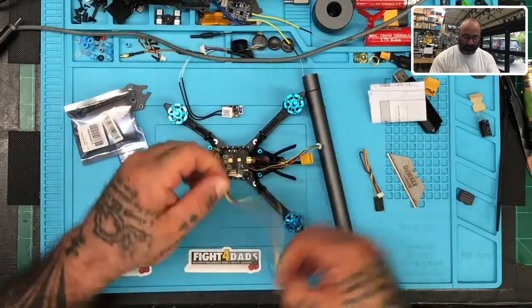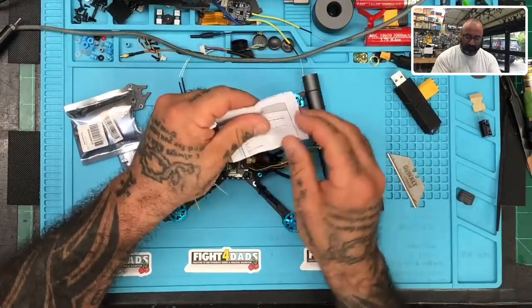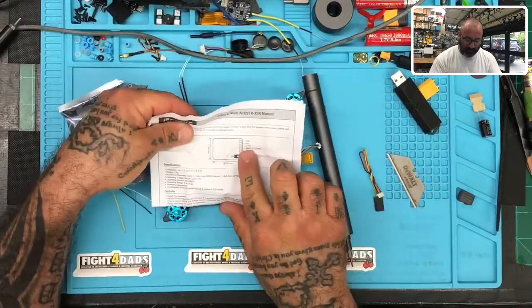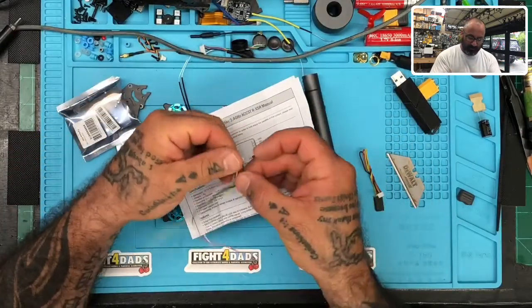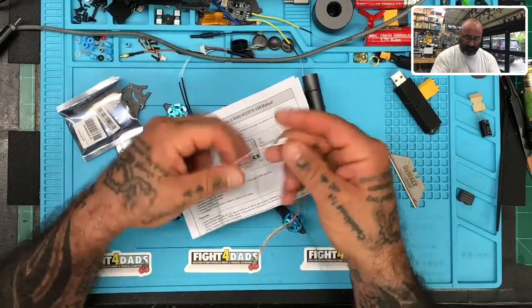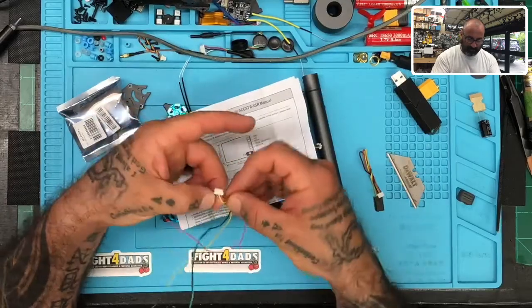I'm not going to solder directly — I'm going to use the plug because the customer may want to do his own firmware updates down the road. Looking at this pamphlet, all I care about is this piece right here: you've got ground, 5 volt, S-port, S-bus out, and S-bus in. The white one is S-bus in, which we're not going to use. The green one is S-bus out, which is what we are going to use.